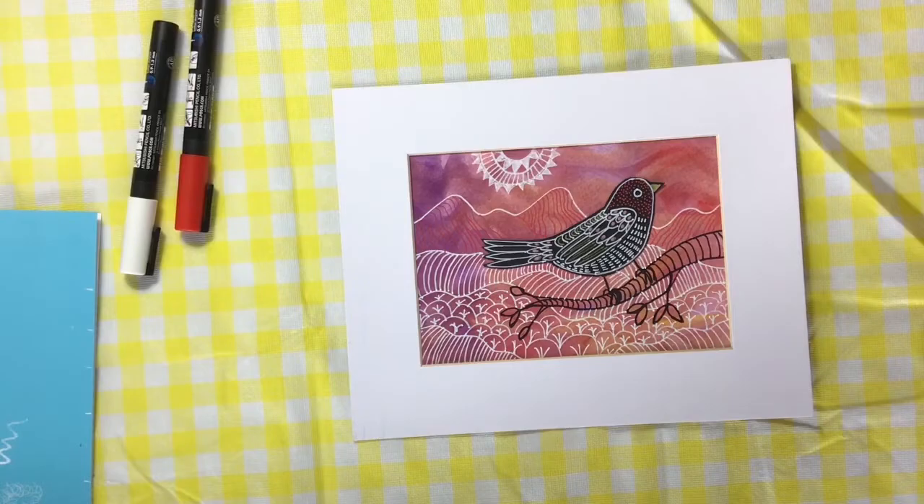You could even change the color — and maybe I'll show you how to do that. Thank you so much for watching. Bye for now.